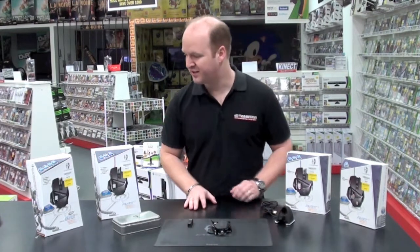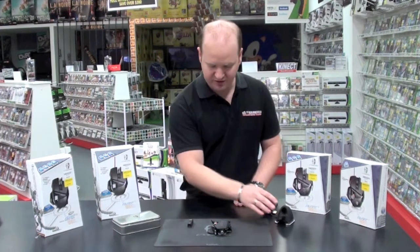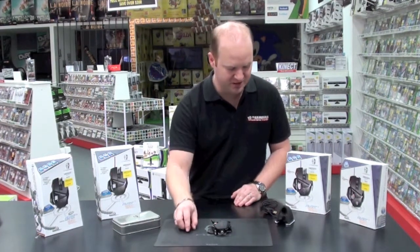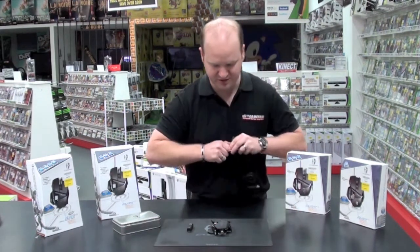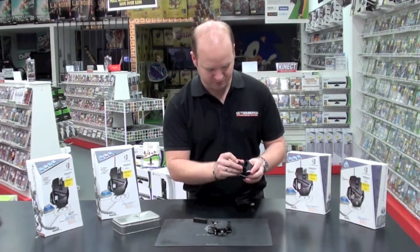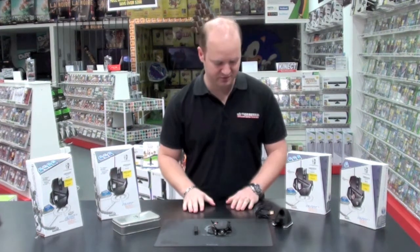Now the differences between the mice — the RAT 9 is our wireless version. That comes with interchangeable batteries, so you've got one battery that's always in the mouse. You can then swap it over just by taking one battery out of the receiver, placing the flat battery, putting that back in your mouse and you're back in the game in seconds.